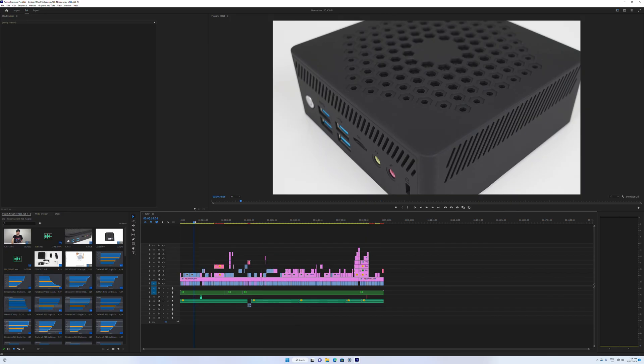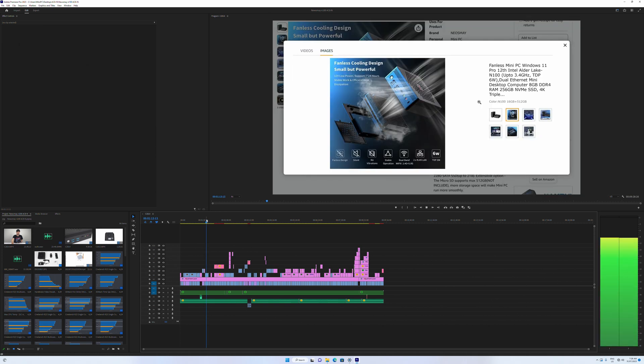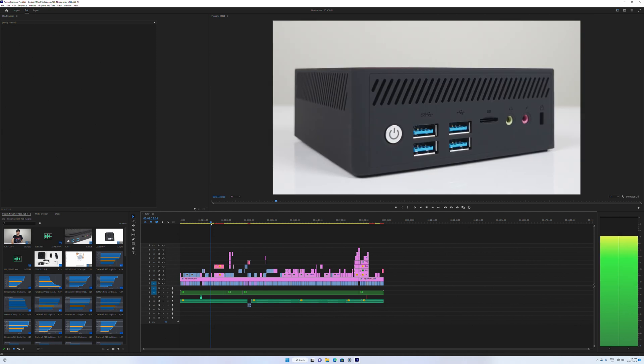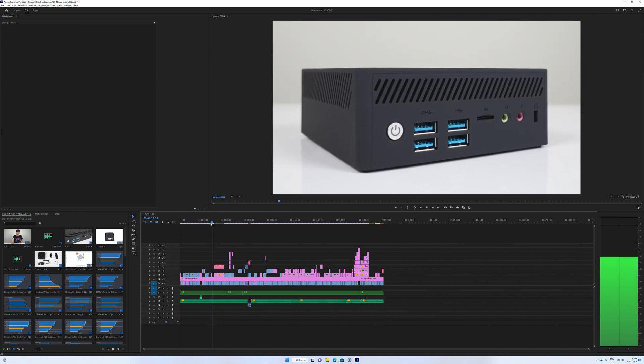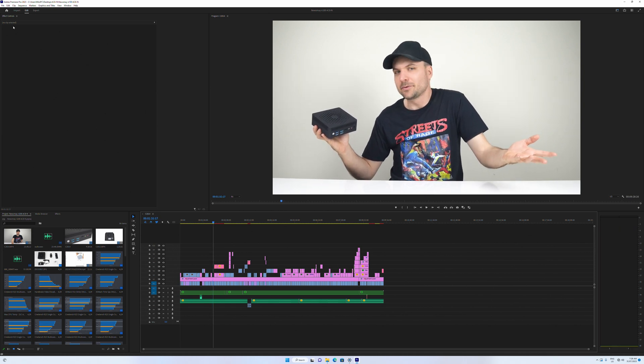I took one of my 4K video projects into Adobe Premiere to see how well the 5800H does, and it's reasonably responsive when scrubbing across the timeline. Running the desktop at 4K with preview resolution at half — it's not ideal compared to a beastie desktop, but I could edit my 4K videos on this mini. Export times aren't too bad either.